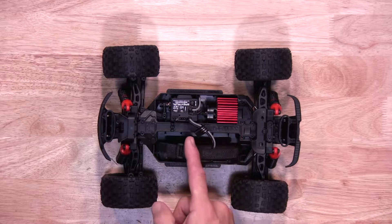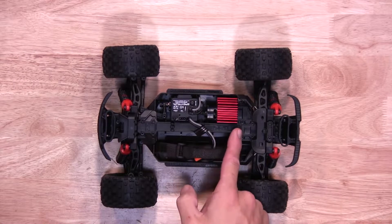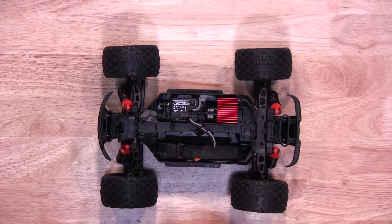To gain access to the motor plate, we need to remove the top deck. It's held on by 9 screws — 4 in the front, 5 in the back. We also need to remove the body mount, held on by 2 screws, also 2mm. Going to do so now.